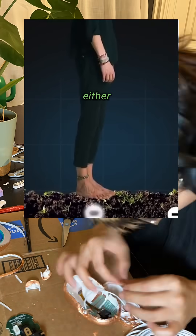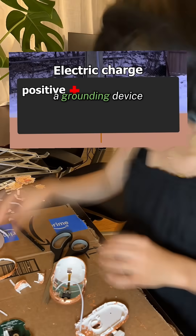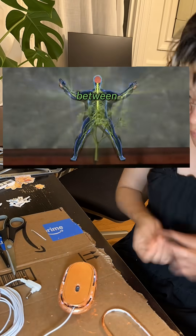You ground by either touching the natural ground, like grass, or using a grounding device. A grounding device basically connects you to the grounding line in the electrical system so that when you become part of the circuit, electrons are able to freely transfer between you and the Earth.